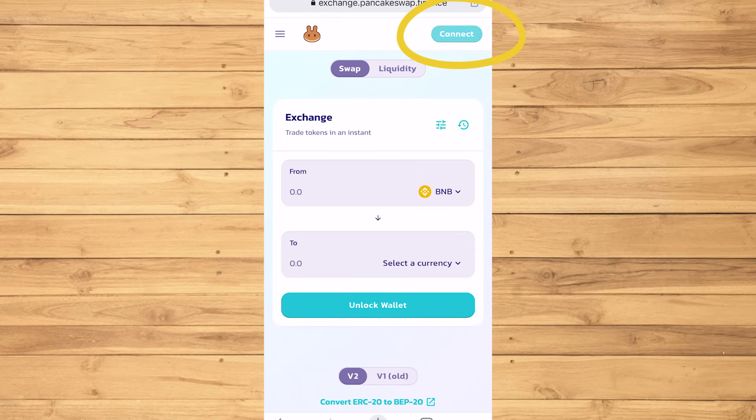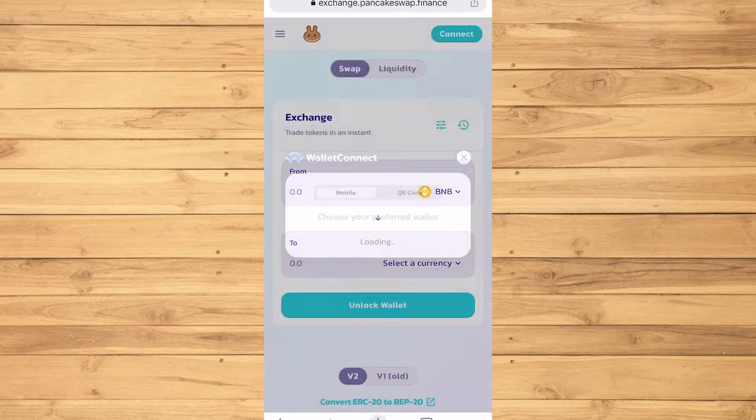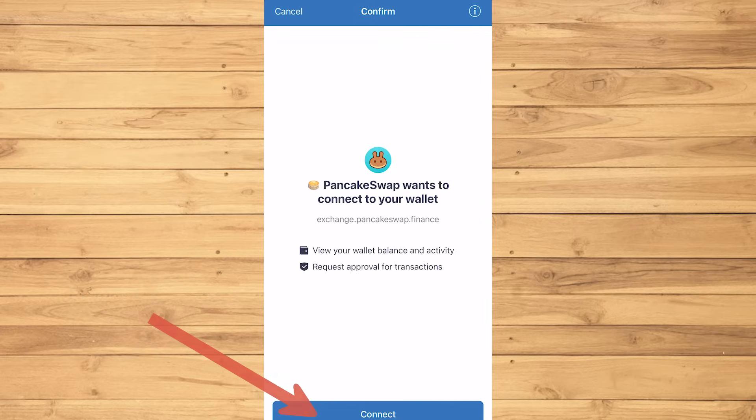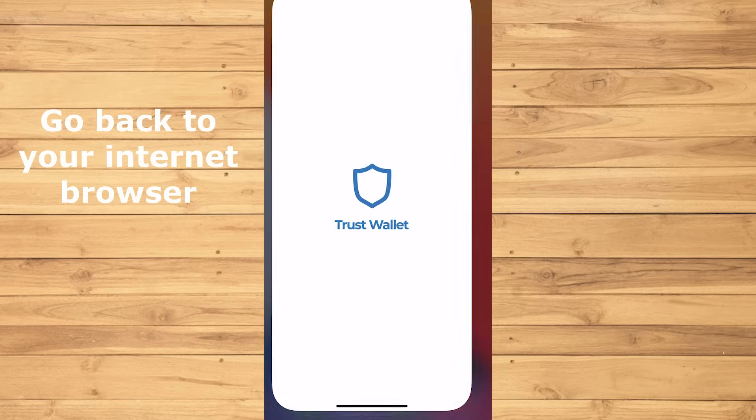Now let's connect. Do not tap Trust Wallet, even though that seems like the obvious thing to do — tap Wallet Connect instead. Then tap Trust Wallet and tap Connect. Now that it's connected to our Trust Wallet, we can go back to the internet browser.